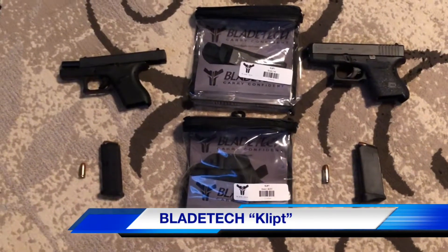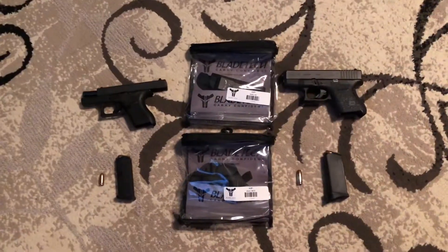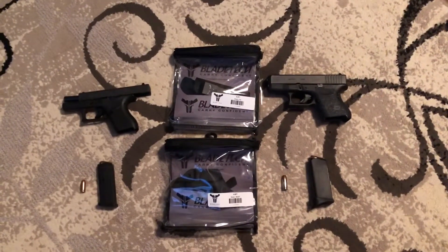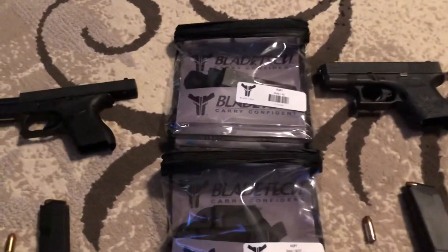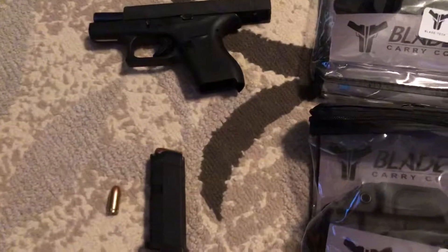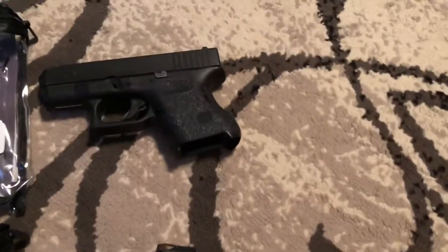What I have today are two holsters by Blaytech — Blaytech Clipped — and these are absolutely my favorite holsters for appendix carry that I've ever owned. I have one for the Glock 42 and one for the Glock 26.